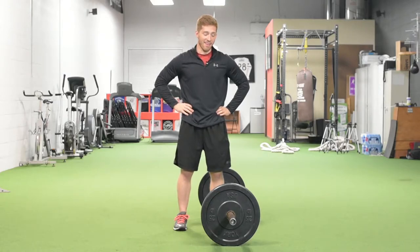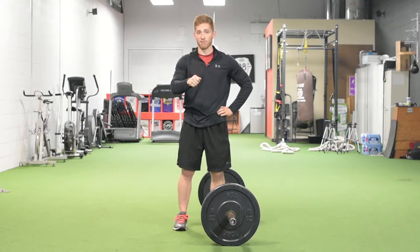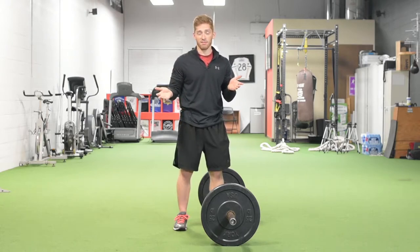Hi, I'm Lance Koike and this is the deadlift. The deadlift is one of my favorite exercises. I give some variation of this to every client that I work with, honestly.